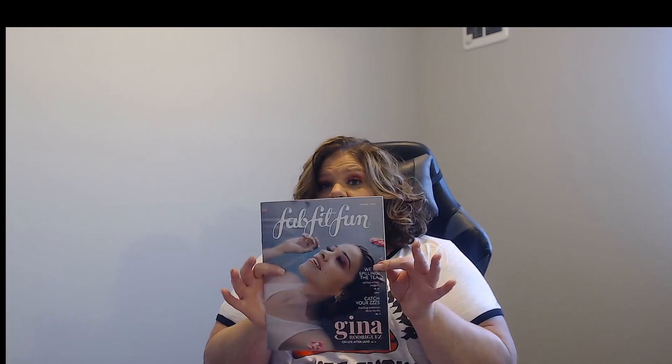There's definitely a nice little magazine over here. So we have the items — I'll just go through a couple different things.